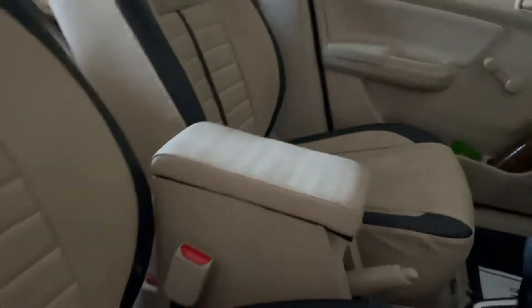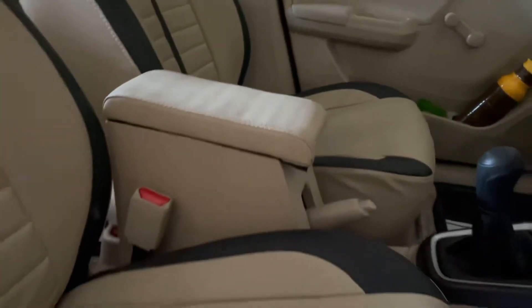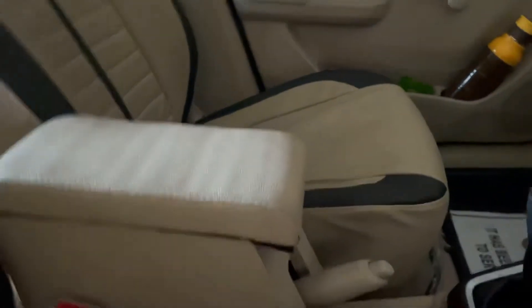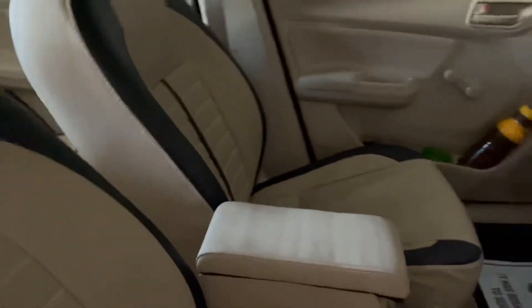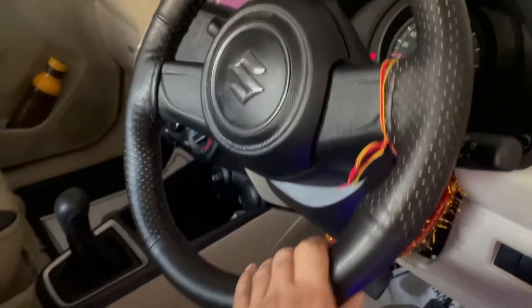Armrest comfort. I have a lot of comfort here. Steering cover. Seating.